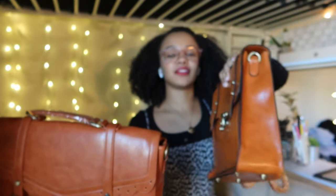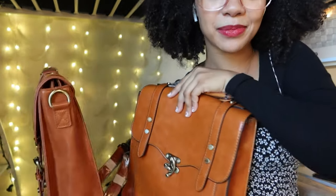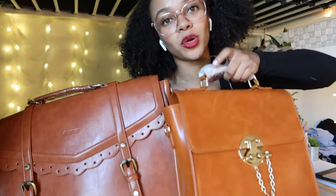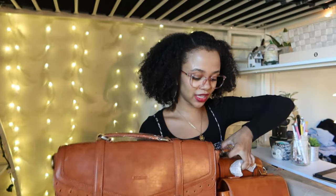Those are my Ecosusi bags — I keep wanting to say 'ecosi' but they're Ecosusi bags! I'm obsessed. Please let me know if you want a more detailed video with these bags because I'm going to have such a fun time with them. They look even more beautiful than I thought. You're probably wondering why I got three bags in the same color — it's because I love this color. It goes with everything, even outfits with hot pink and lime green. It's the perfect all-year-round color.